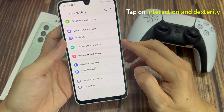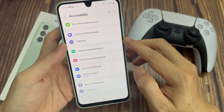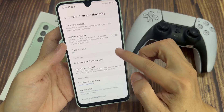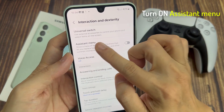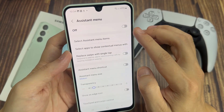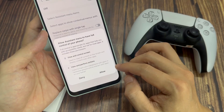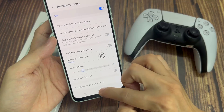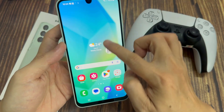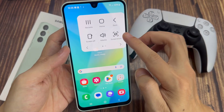Tap on Interaction and Dexterity. You can then immediately activate the assistant menu. When the feature is active, a floating button in the shape of a 4-box icon will appear. This button reveals several shortcut buttons, one of which is useful for capturing a screenshot quickly.